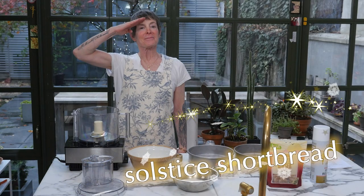Don't stay in bed, make shortbread! Ta-da! We're gonna make solstice shortbread, which is essentially a shortbread with crystallized ginger in it, which is rather lovely.